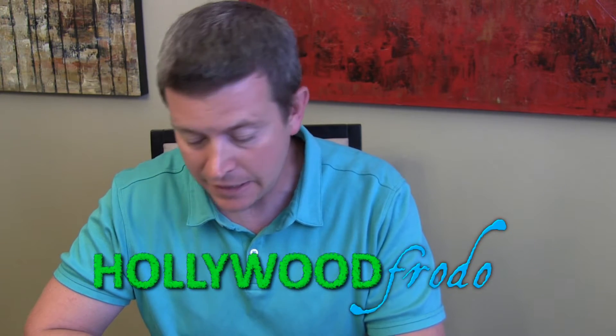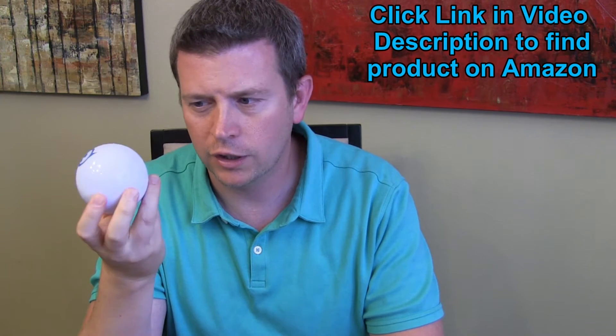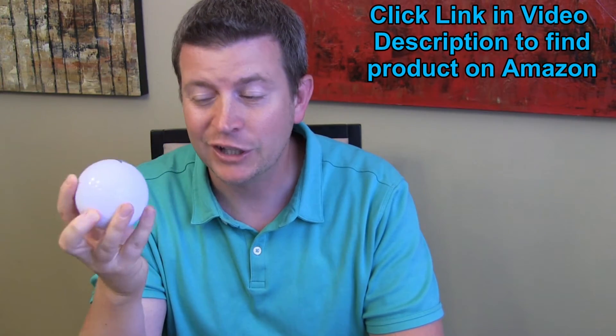Welcome to another edition of Eric's Product Reviews, brought to you by hollywoodfrotto.com. I'm Eric, and today I'm going to be talking about my newest fun little toy — the Sphero. That's S-P-H-E-R-O. Sphero is basically a toy for kids and adults, especially tech geeks like myself. It is a remote control ball, essentially.